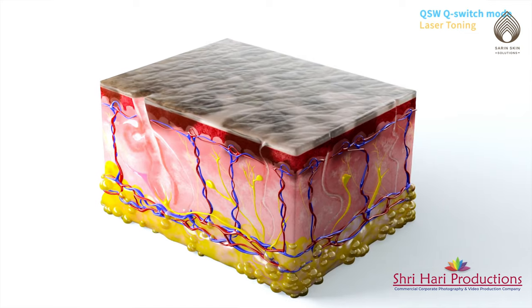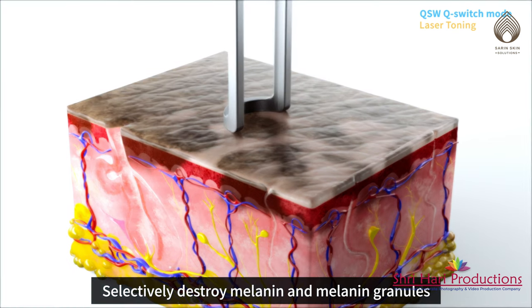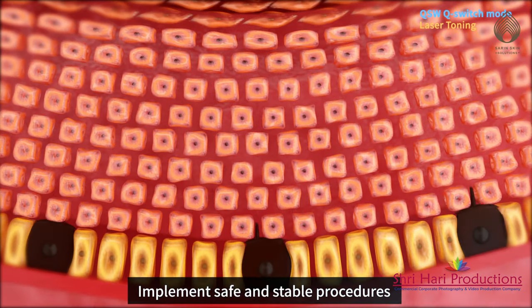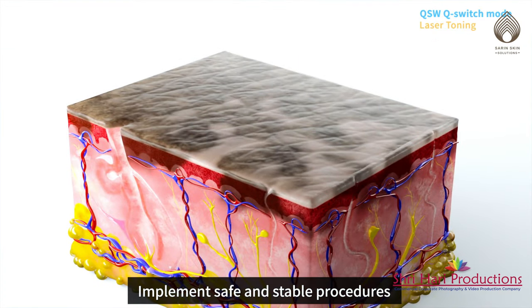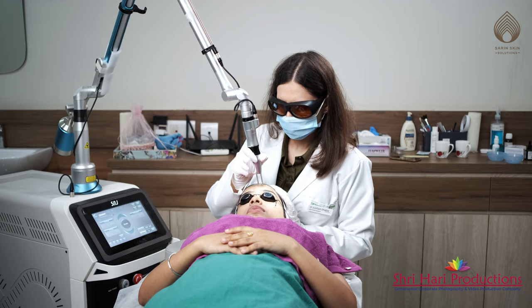Q-switch lasers, or laser toning, is the latest technology to treat uneven skin tone and hyperpigmentation. Q-switch laser creates an invisible beam of light that specifically targets the brown pigment or melanin present in the dark spots without having any effect on the surrounding skin. The pigment absorbs the laser energy and gets broken down within the skin's tissues, thereby giving you smooth and even skin tone.